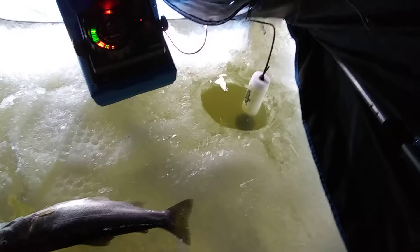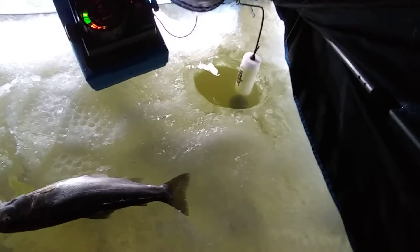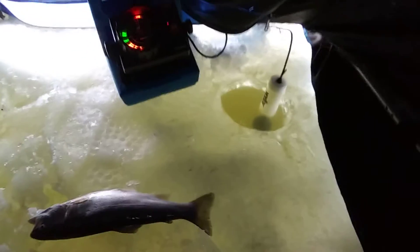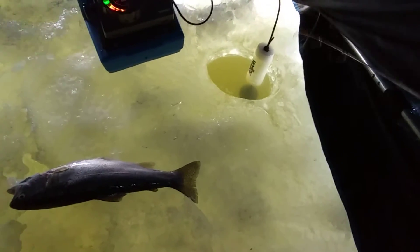It is overcast. I'm here at Cherry Creek. Sorry for the plane noise. But yeah, I've been doing it up here, just jigging away.